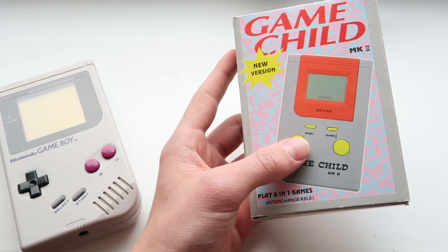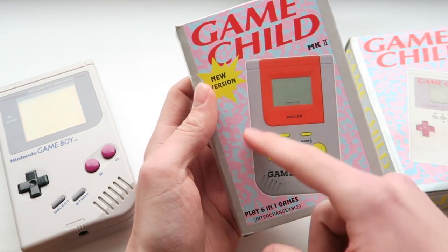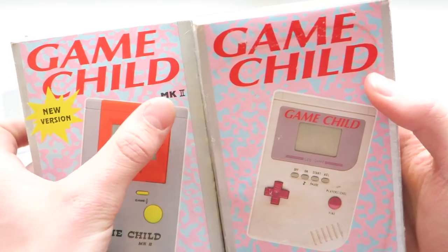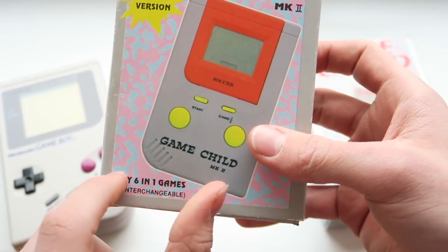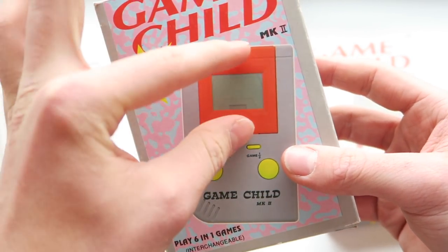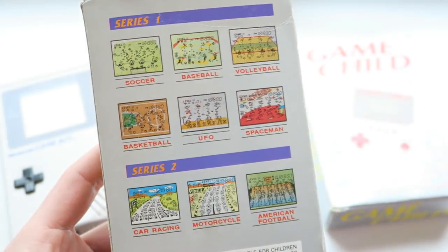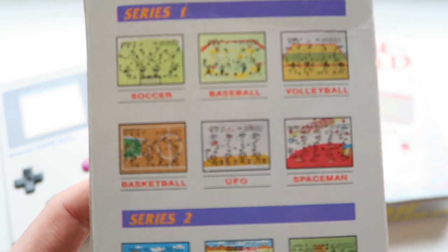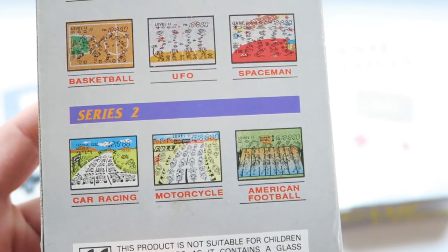This is the Game Child Mk2. God knows who licensed this one — I don't know why they bothered making another one because the original was a fail anyway. They slightly went away from the previous colours — it's a definite visual downgrade. We've got 'Mk2' and 'New version' written up here. 'Play 6-in-1' is a lie — it's actually 'interchangeable' in brackets, meaning you can take out these little cartridges and put them back in. On the back there are six different games listed across Series 1 and Series 2: Soccer, Baseball, Volleyball, Basketball, UFO, Spaceman, Car Racing, Motorcycle, and American Football.